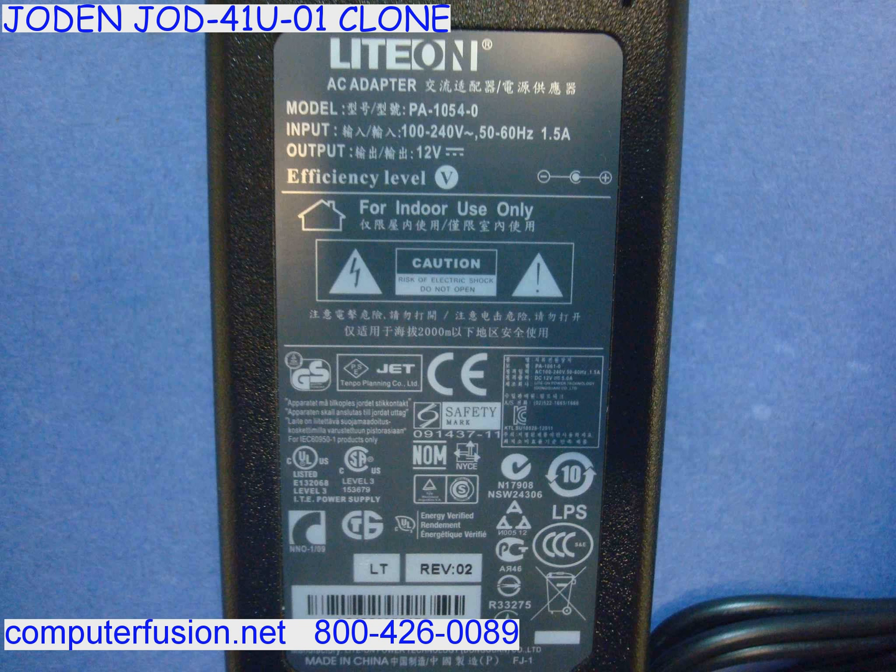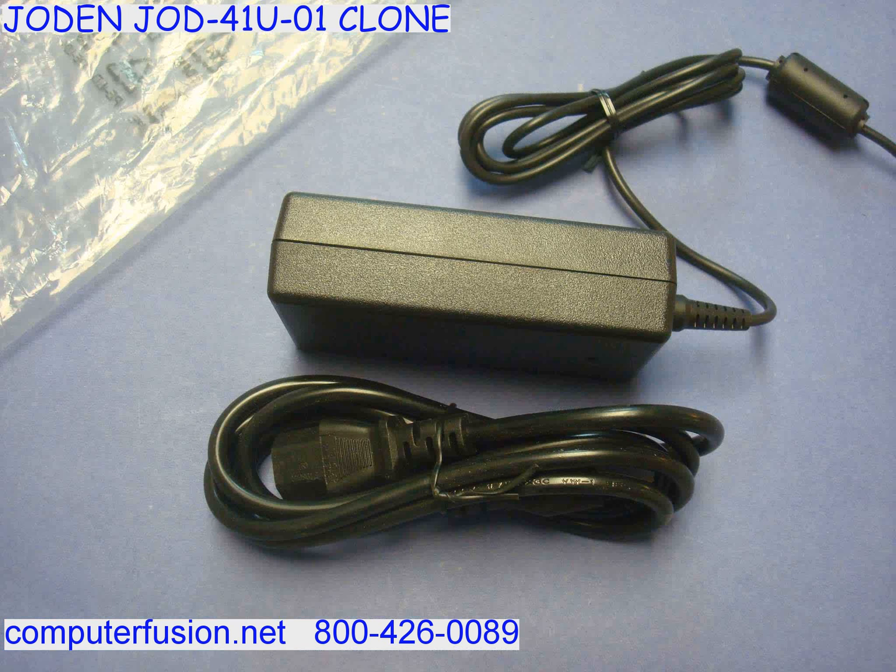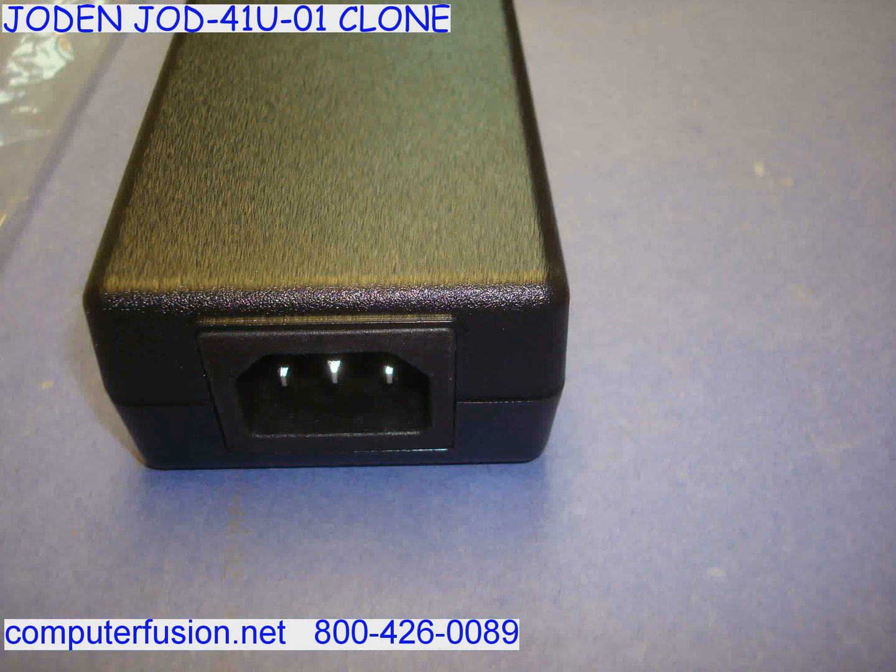These power adapters also work on American International 200 to 240 volt. Both 50 and 60 Hertz current are supported.